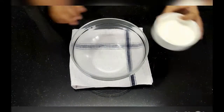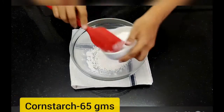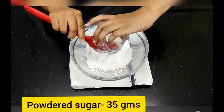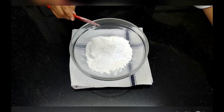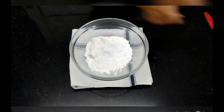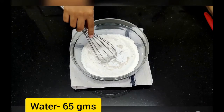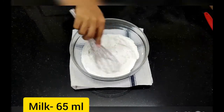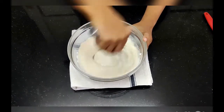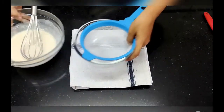To make the pancake batter, very simple, just mix all the ingredients together. The refined flour goes in first, then cornstarch, then powdered sugar which has to be sieved. All ingredients have to be sieved, but be careful with powdered sugar because it forms lumps very easily.